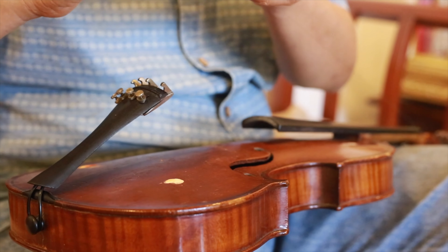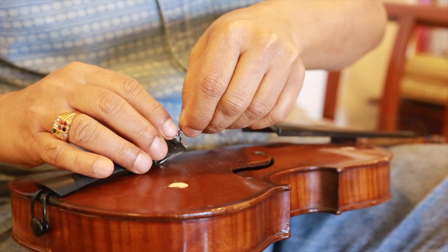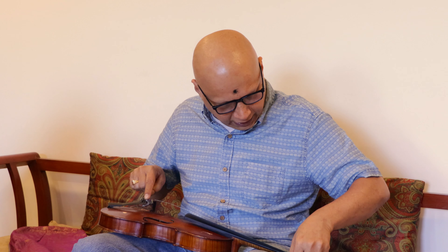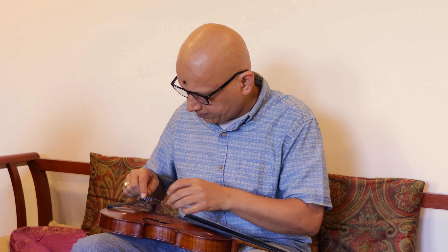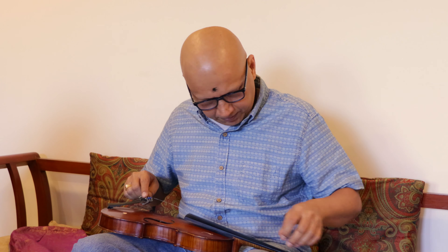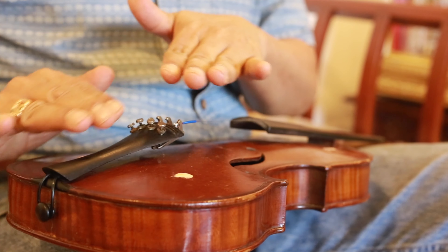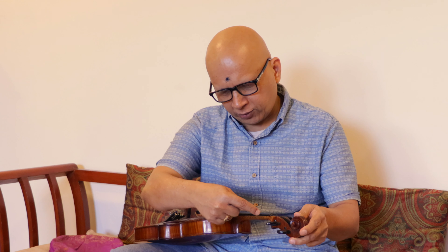The other end of the string we fix onto the fine tuning peg. The extension of the fine tuning peg has a lever — you fix it there and then tighten the string. As you tighten, the tailpiece will settle down and hold. So now we have strung the Pa string to the first tuning peg and all the way to the fine tuning peg.